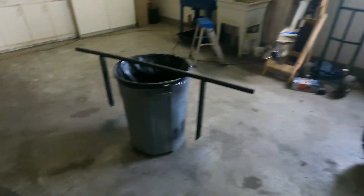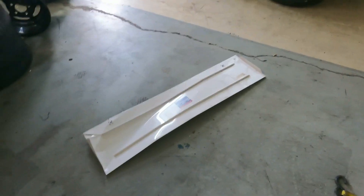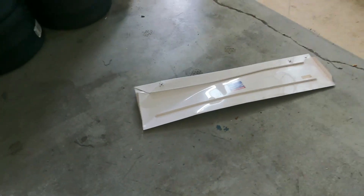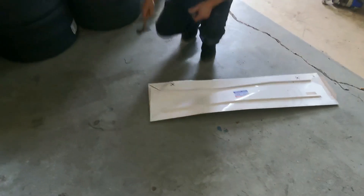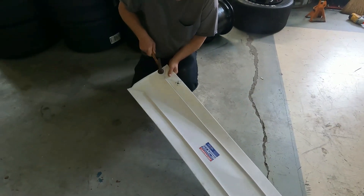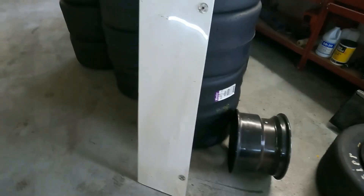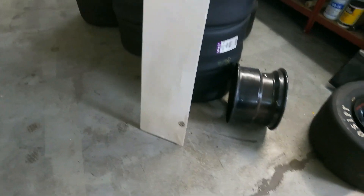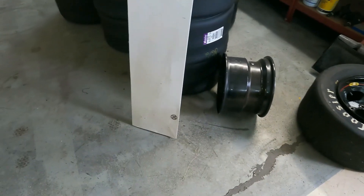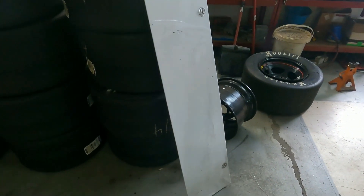Alright, we got the bumper welded up and made. Now we're working on the deck lid, getting it flattened back out. We will reuse it if we can get it flattened out well enough, which I imagine we can. There it is — one deck lid ready to go back on the car, still a little messed up down through there, but it'll be alright for what it's doing. They can tell us we can't race it, in which case we put it back on the trailer. But I think we fixed all of it pretty well and I don't think there will be any issues with it.